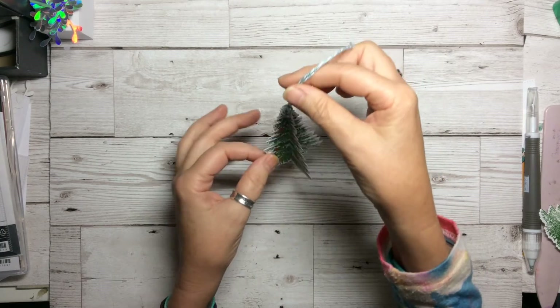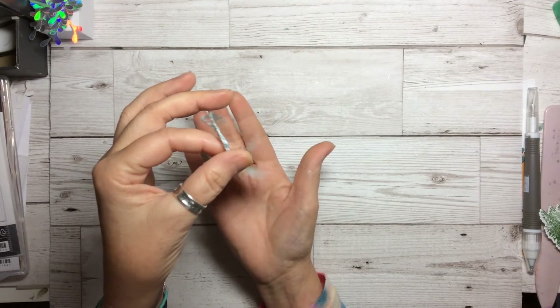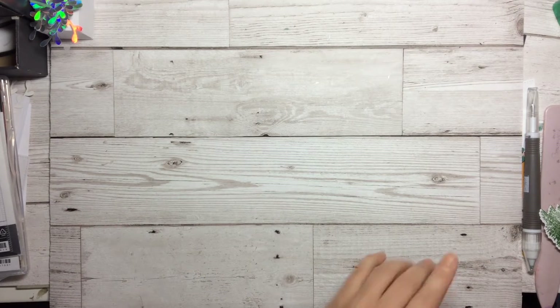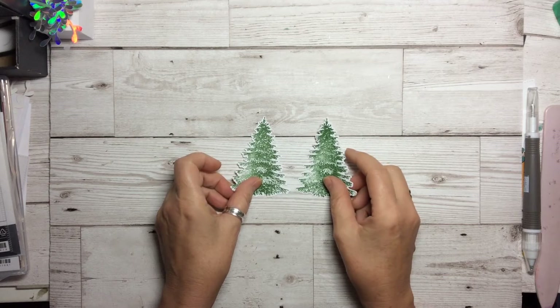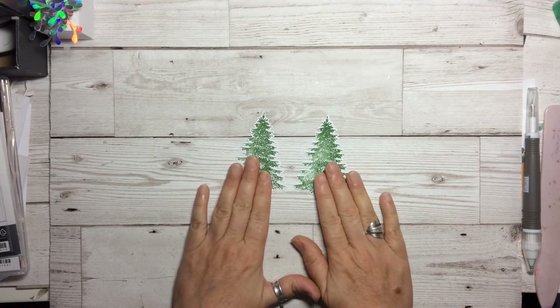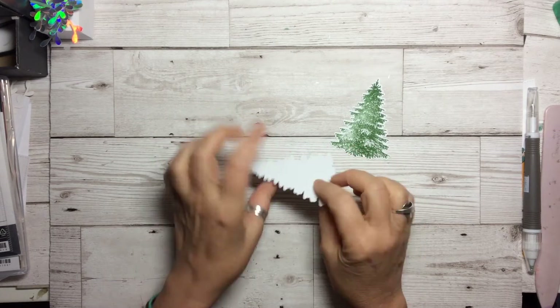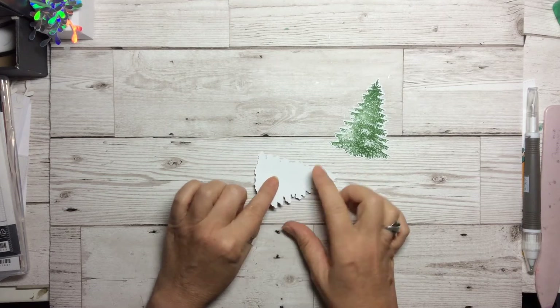It's a pretty little thing to hang on the tree and really simple and easy to make. So let's get started. What we need to do is stamp and cut out with the die six of the tree images. We are then going to take the front facing side.